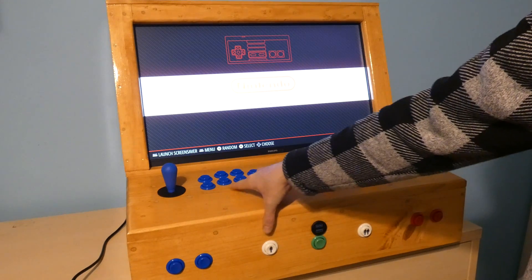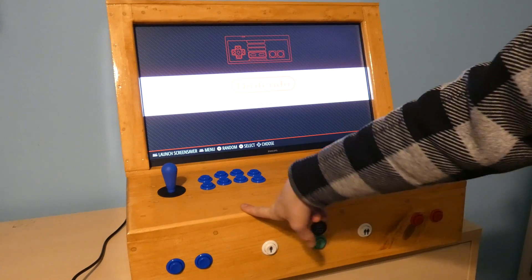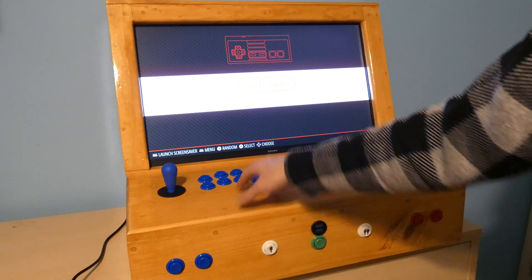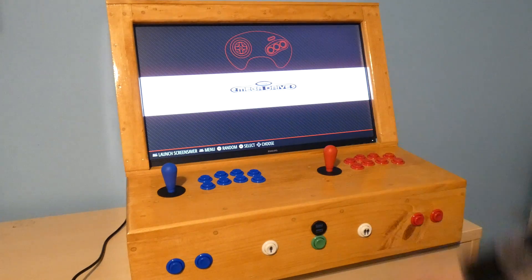I'm a huge fan of the Suzo Hap buttons. This is a two-player build — player one is blue, the other player is red. I'm just a huge fan of the Suzo Hap buttons, just the click and the tactile feel and the joysticks. I'm a super fan of them, so I wanted to use them again. They might be a little bit more expensive than some of the other buttons, but I totally think it's worth it.